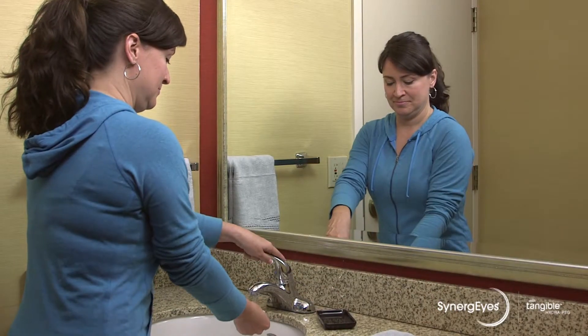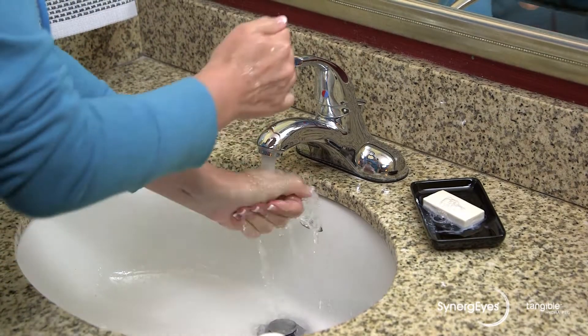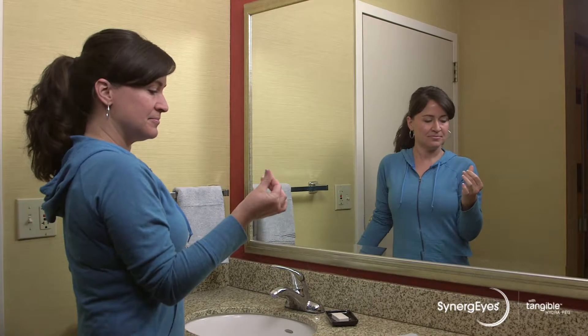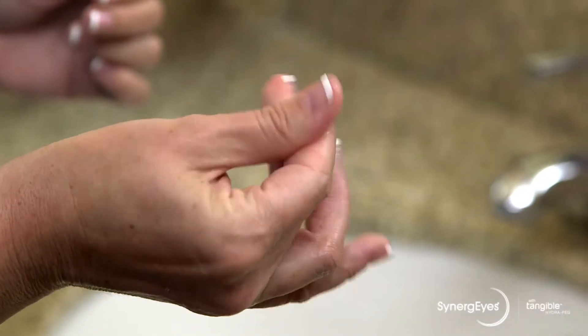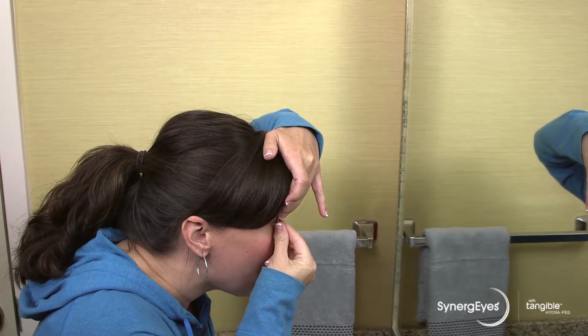The lenses are easiest to remove with very dry fingers. Wash your hands and dry them with a lint-free towel. Rub your fingers together until heat is felt. The friction ensures your fingers are completely dry. Dry fingers are a key to removing the lenses.